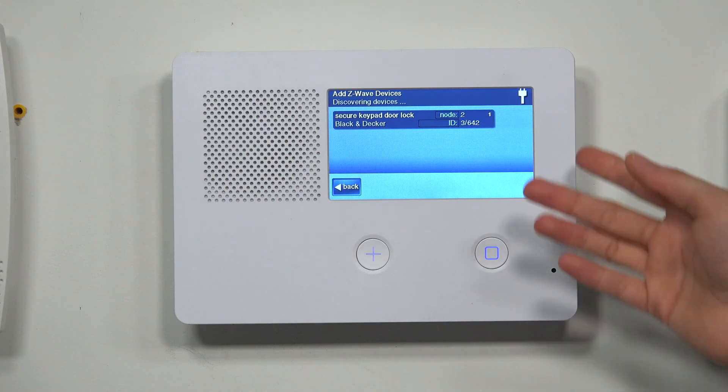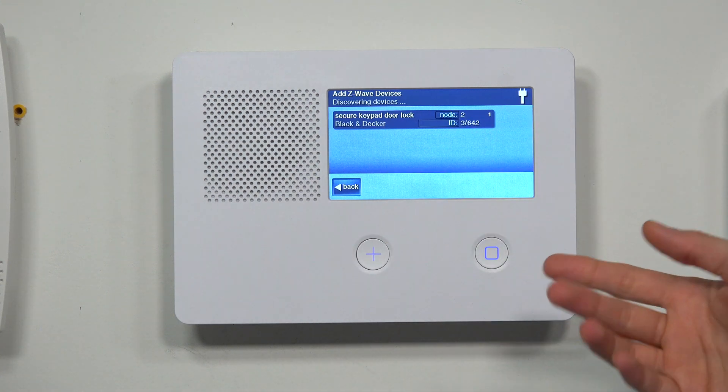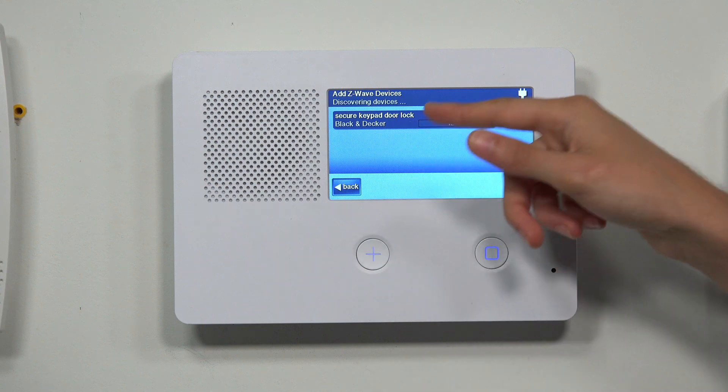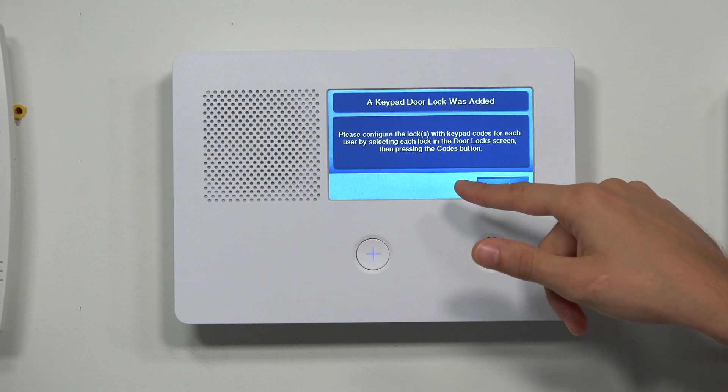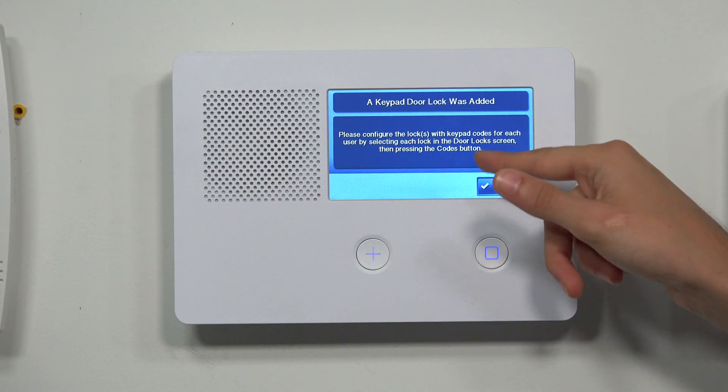There we go — it did discover it. Now it's going to take a few moments to get fully paired with the network; with locks it can take a little bit longer. And there we go — we didn't have to wait at all. We got our lock set up, and it looks like it got put on node 2. We'll press Back.